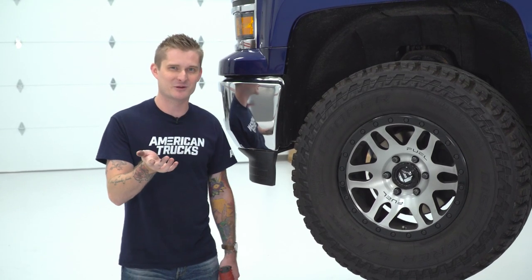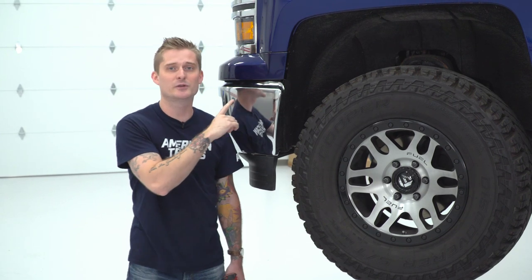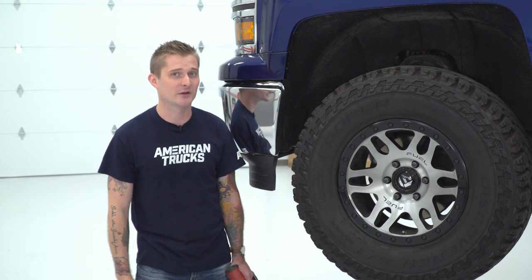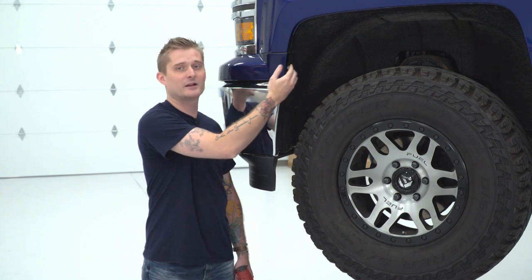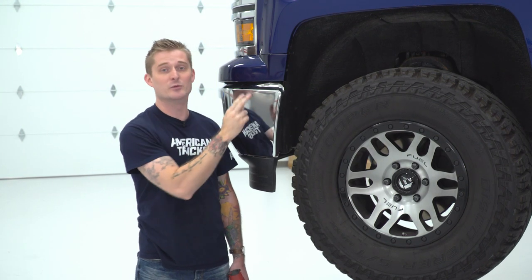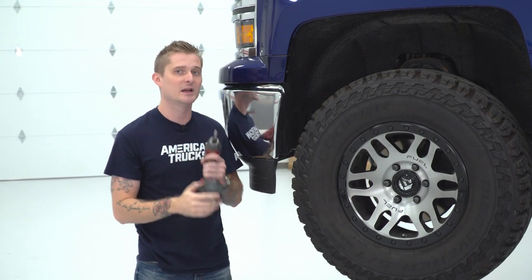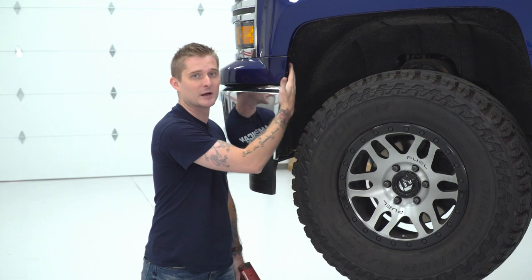Before we install our bull bar, we have to pull our factory bumper. And before we pull our factory bumper, we have to remove this plastic-painted trim piece. There are some screws holding it inside the fender wells on either side of the truck — one screw on the side and one deeper on the inside. To remove these screws, you're gonna need a 7-millimeter socket, and if you're using a power tool, it's helpful to have a long extension.